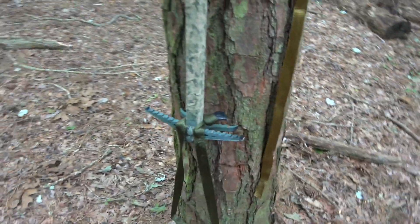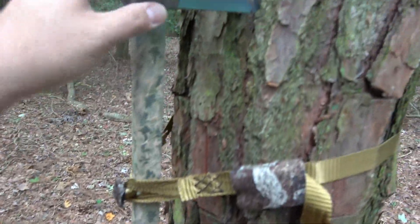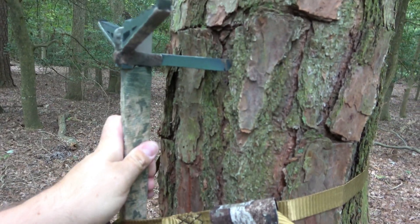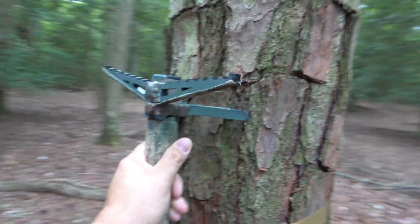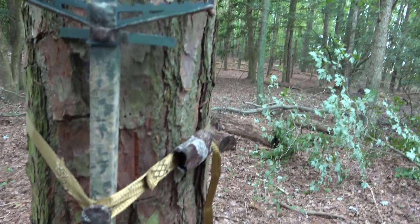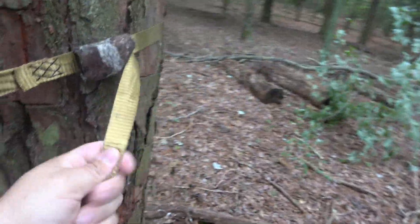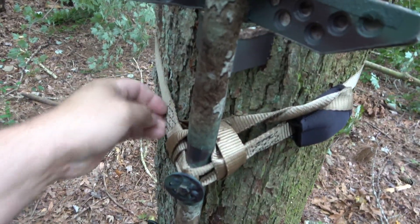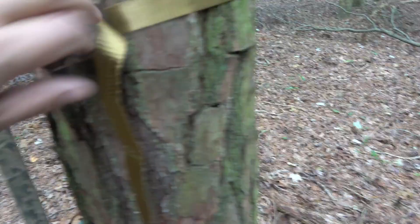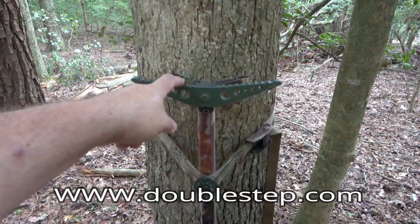Nobody wants extra hassle — I just want to get up the tree. I have some wrap tape and I stealth stripped the main contact points. These sticks I absolutely love — they're the best sticks I've ever owned. They're well built, no moving parts, and they're just rock solid. I like this strap better — it's real soft and quiet rather than the hard sound you get with lone wolf sticks. The bee stick strap has a softer fabric.